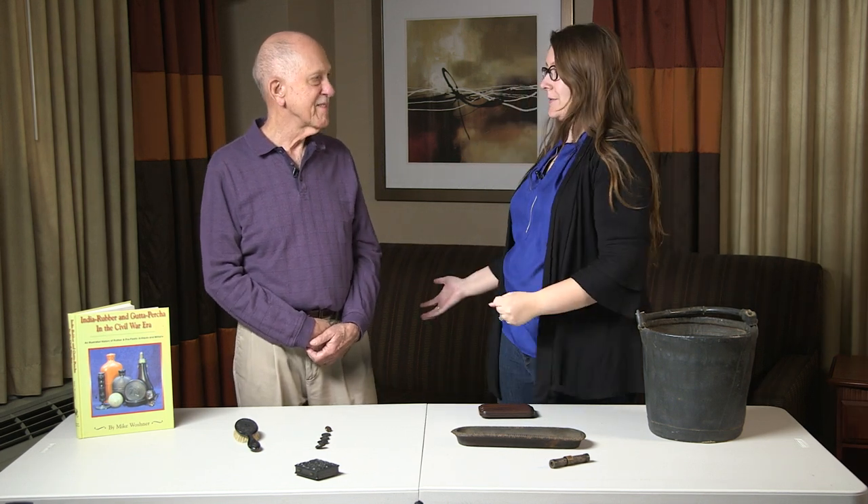Welcome to the Civil War Digital Digest. I'm your host Felicia, and we're back again with Mike Wojnar, the hard rubber, India rubber, and gutta-percha expert. Today we're talking about gutta-percha.